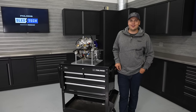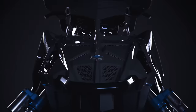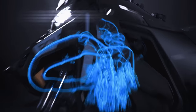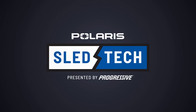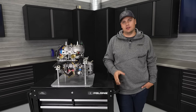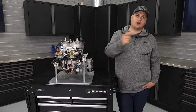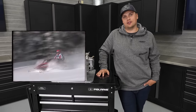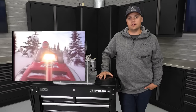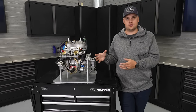Hey guys, another episode of Sled Tech and today we got the heart of the Patriot lineup, the 850 here in the shop. To start today, we're going to talk about the beginning of the 850. To really talk about the beginning of the 850 Patriot story, we got to go all the way back to 1997, the Indy XCR and the Red Rocket Race Sled. That was the first Polaris designed and built 440 engine, and it was the beginning of our Liberty engine line.